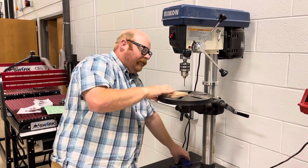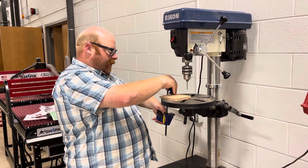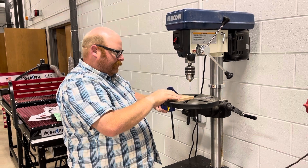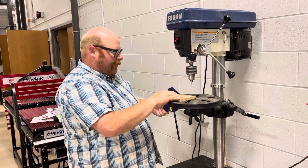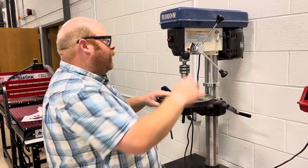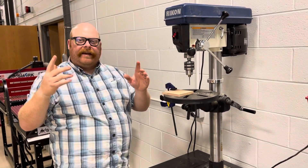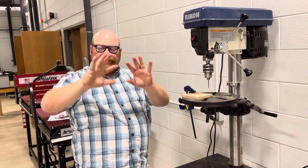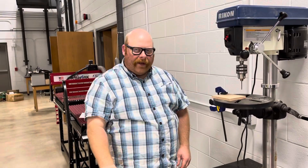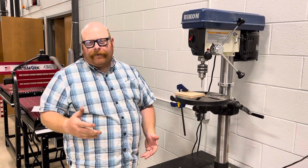For added safety we're going to put the clamp on here and clamp down our stock to the table for a little extra support. I'm also going to keep my left hand holding down the stock. Check it one more time — perfect. Before I start, safety again: I have my safety glasses, I've removed all jewelry, I have no hair to worry about, my shoes are closed-toed, and I'm wearing short sleeves, so I'm good to go.